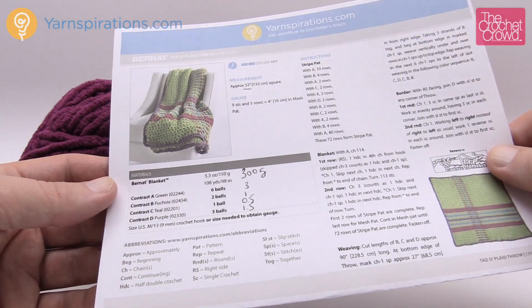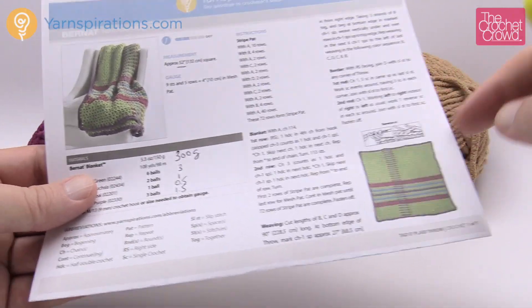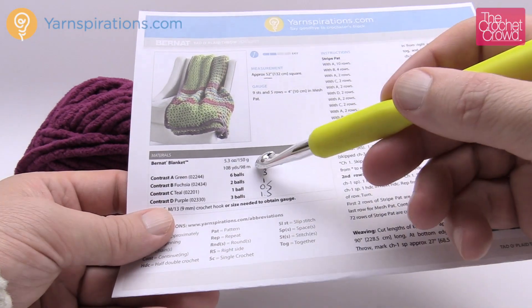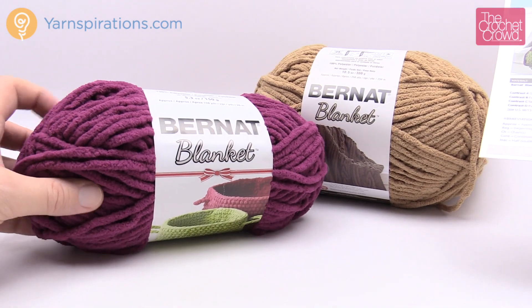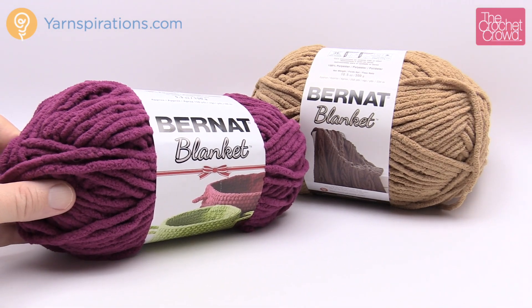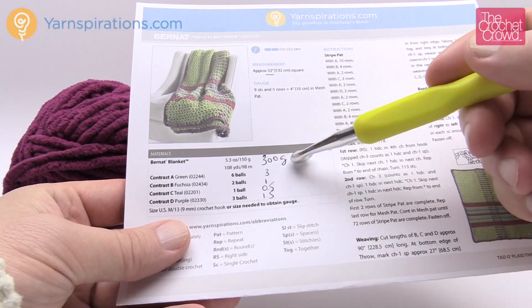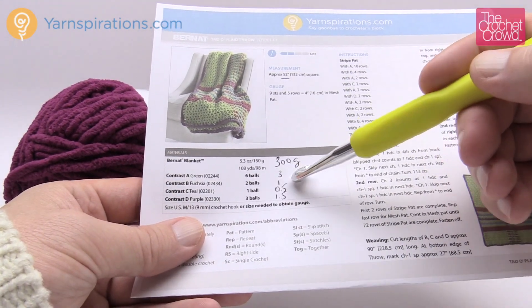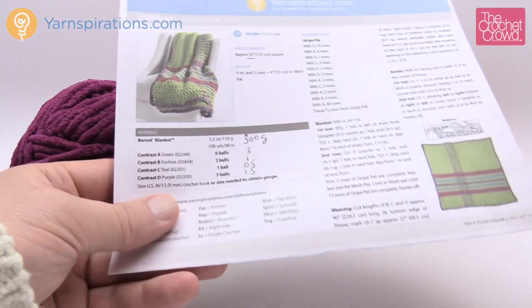Let's review the materials — there are four yarn colors being used. You'll see six balls, two balls, one ball, and three balls — these are the 150-gram Christmas-size balls. The ones normally found in stores are 300 grams, which are twice the size. So if you want to substitute with the bigger balls, you only need three balls of the main color, one of the next, a half of the next, and one and a half of the final color.